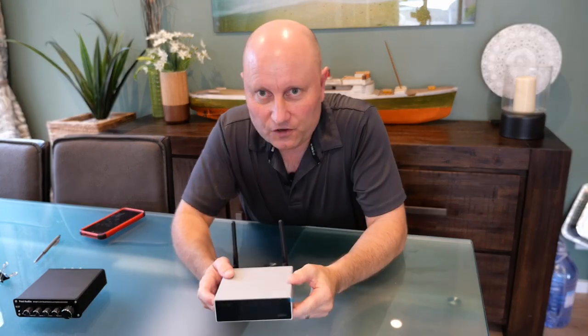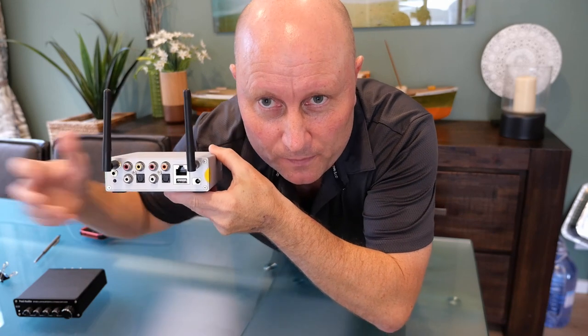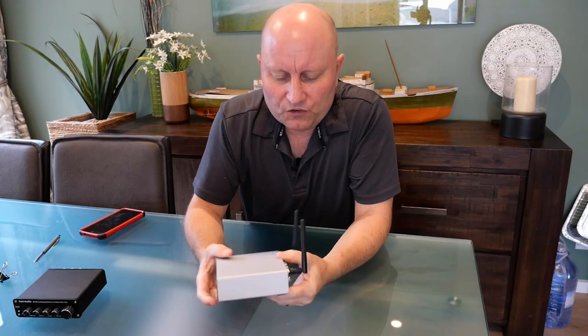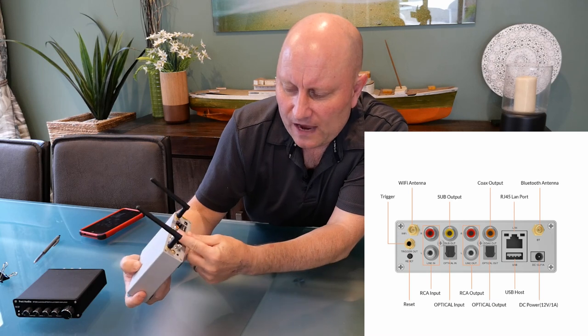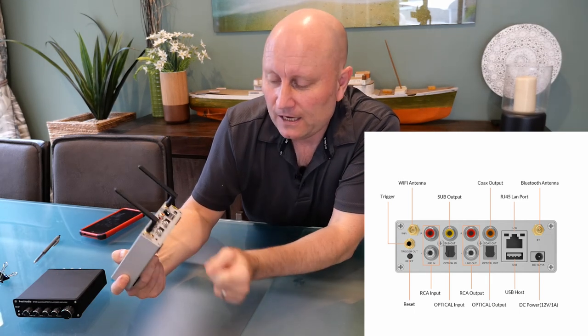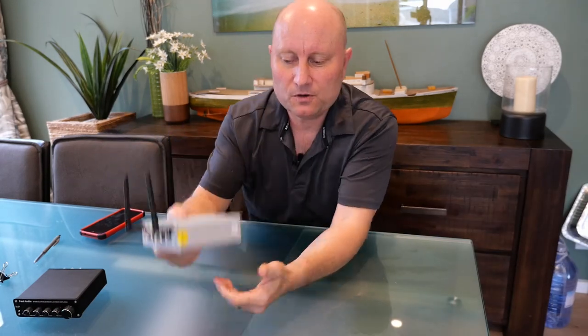This is the Auralic S50 Pro — quite small and compact, as you can see. On the back you've got various connections including analog RCA inputs and, most importantly, an optical input as well. I actually have three of these units around the house because they connect to your Wi-Fi network, and you can control them, join them together, and even have the same music playing from all of them simultaneously.